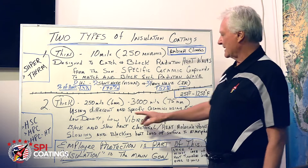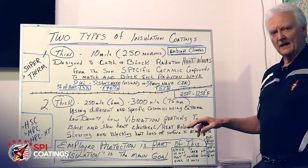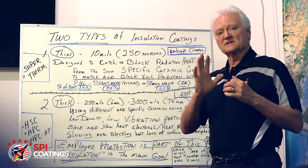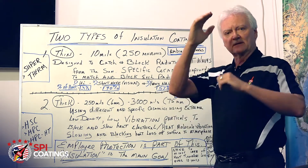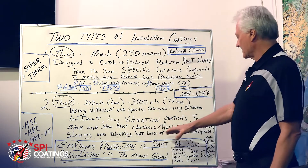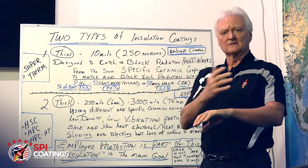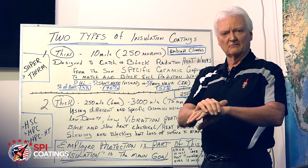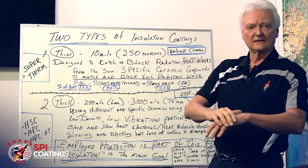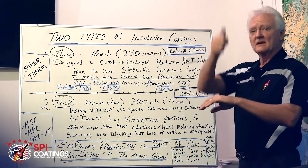So you have to have different compounds. They're made with extreme low density and low vibration of the particles. Electrical and heat ride in the same car — you've got to slow down the vibration of those molecules so the heat doesn't build up and go faster. We slow that down; that's part of the process. It slows the blocking of heat from a hot pipe surface to the atmosphere. With standard insulation, the material doesn't really block — the air heats up, vibration starts, and it's lost once it hits heat flux. In our case, we slow that vibration down and prevent the loss from the surface through the coating film to the atmosphere.